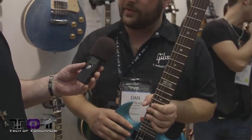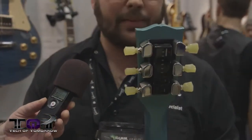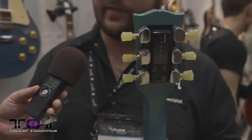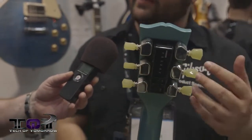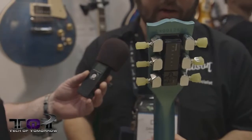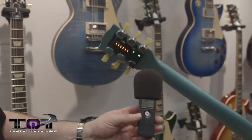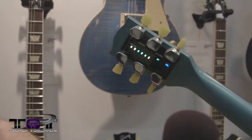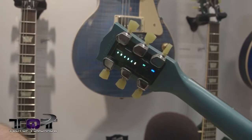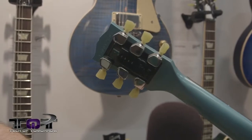The guitar also features the e-tune mini-tune system, which automatically tunes itself. It debuted last year as an option and now comes standard on several 2014 USA products. There are 12 individual factory presets and six user-programmable presets. You just turn it on, strum all the strings at once, the tuners move by themselves, and once they all turn green the unit shuts off and you're ready to go.